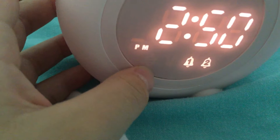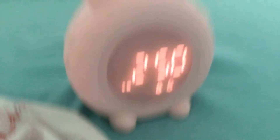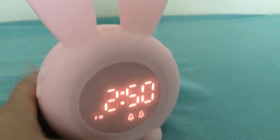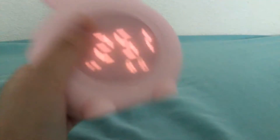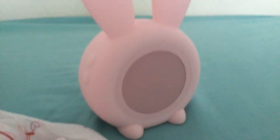This bunny icon represents the snooze function. You can just shake the clock to snooze it — so if your alarm goes off, just shake it to snooze. That's basically it.